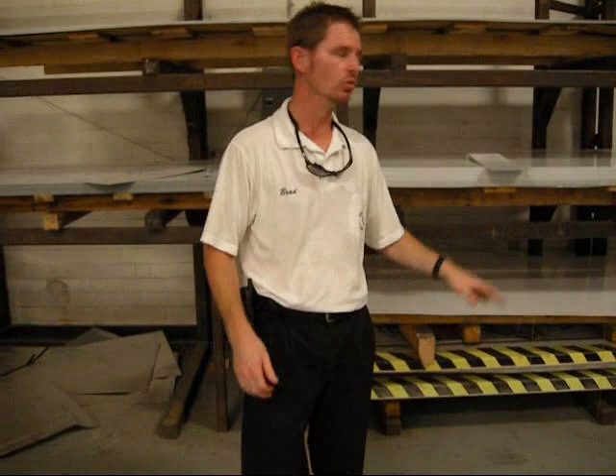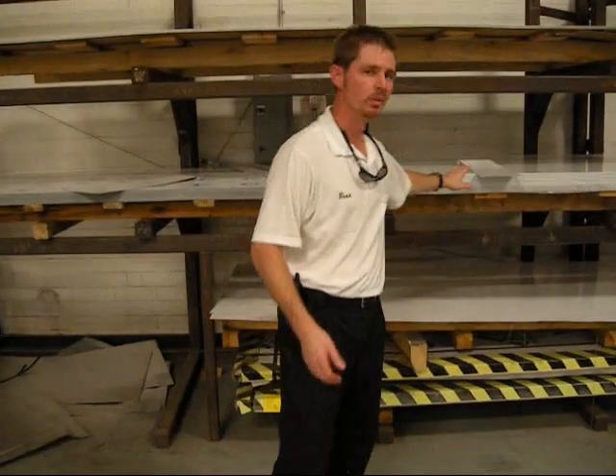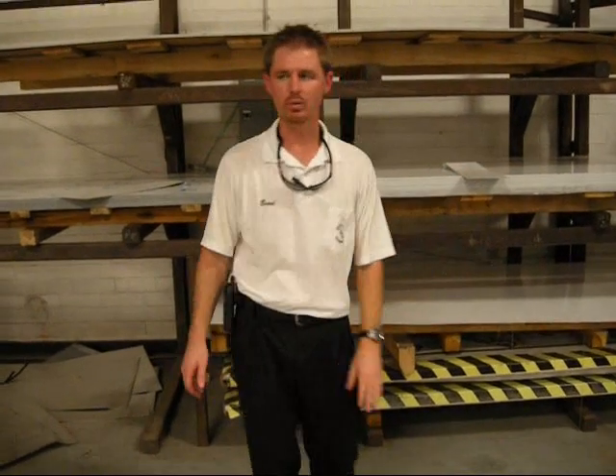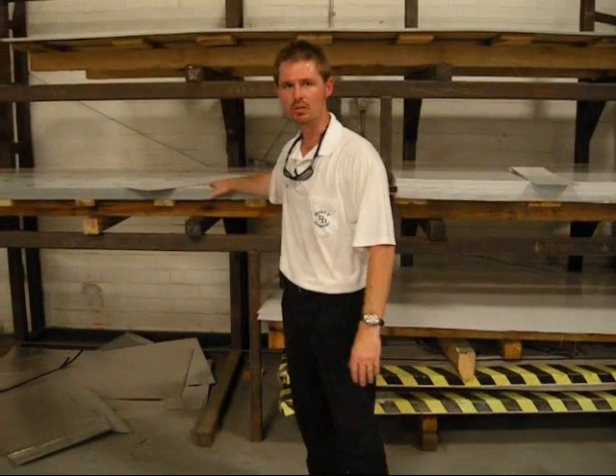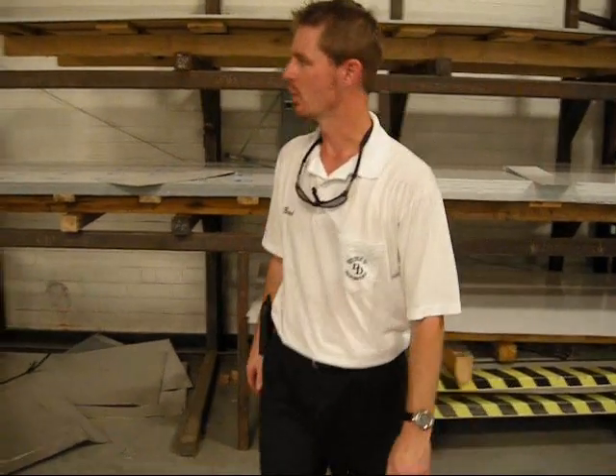Our preference is to use aluminum where strength and structural integrity is not an issue on the trailer. We like using aluminum to save some weight where we can, and then to use zinc-coated products and galvalite wherever strength and structural integrity is important.